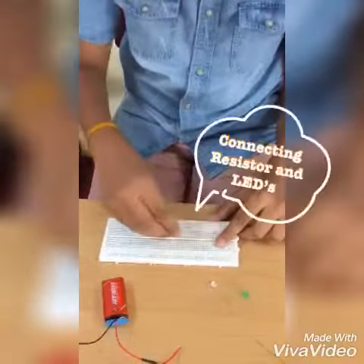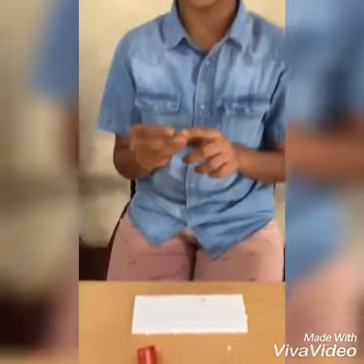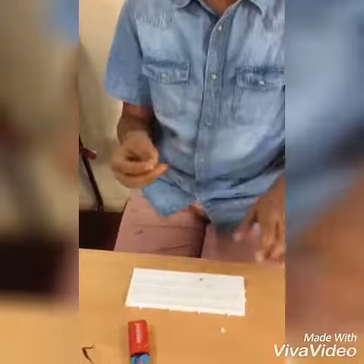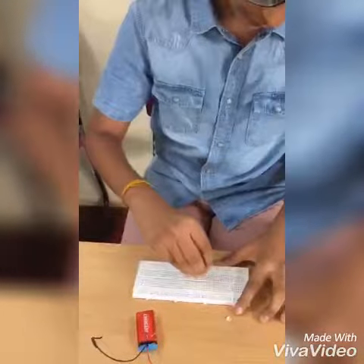First, place the resistor on the breadboard. The LED has two terminals — positive and negative. The longer one is positive and the shorter one is negative.